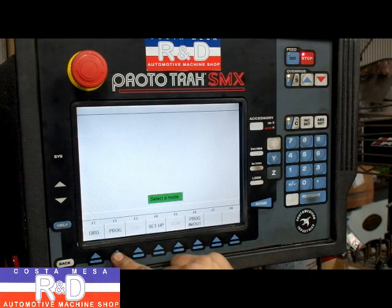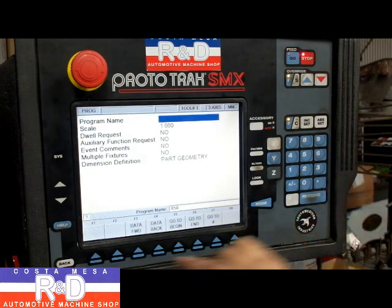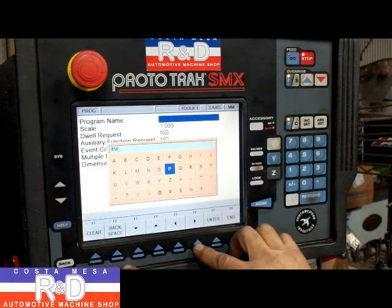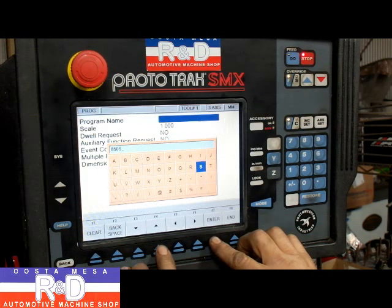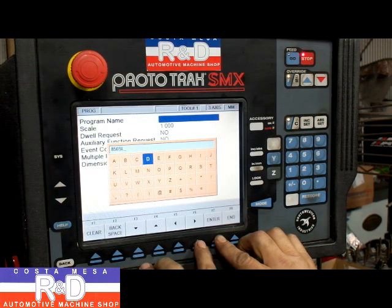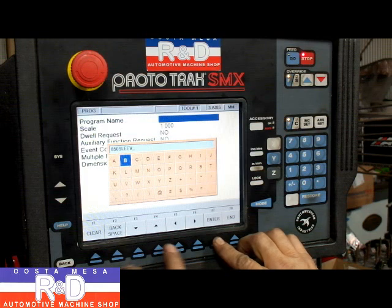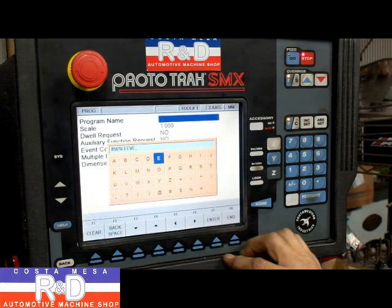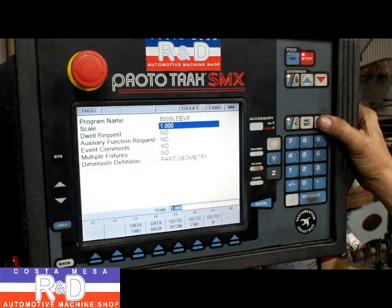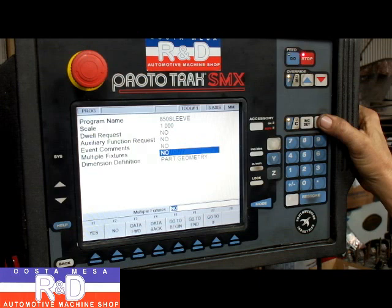This is our controller and we're going to hit program and give this part a name — we're going to call it 850, then we'll call it sleeve. We're going to use a scale of one to one, no dwell request, no auxiliary function request, no event comments, no multiple fixtures. We're going to use part geometry.